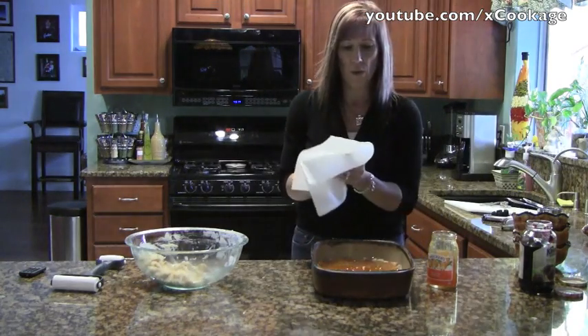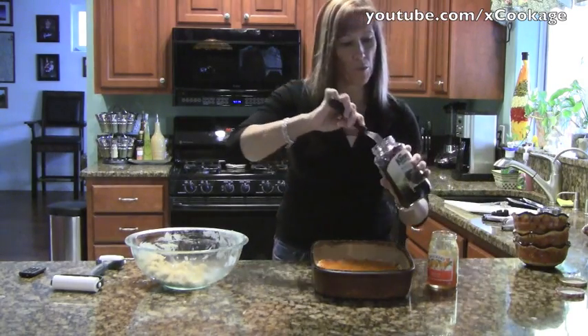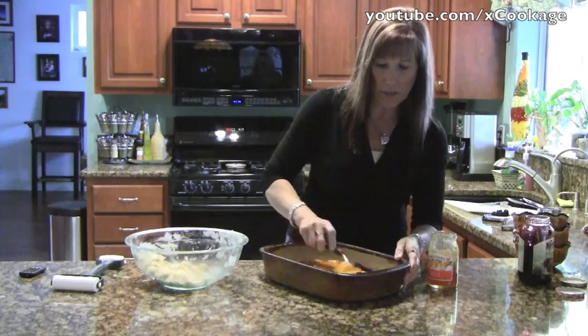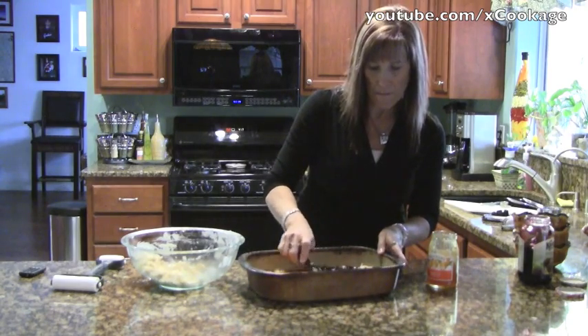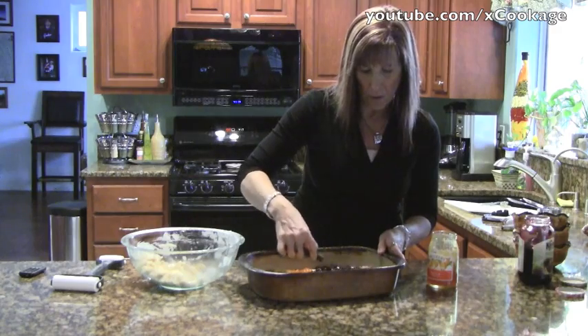I'm going to do one side with the apricot and the other side with the boysenberry jam. You can't use jelly — I would think jelly would be a little bit too thin. You want the pieces of fruit in it, where jam and marmalade are pretty much, I believe, the same.